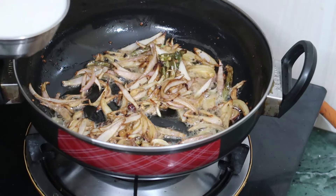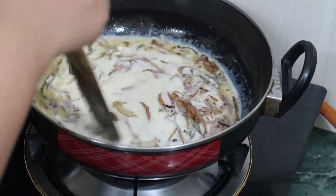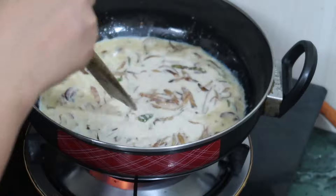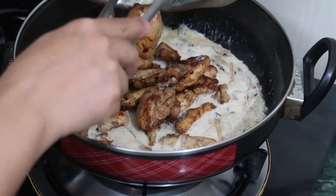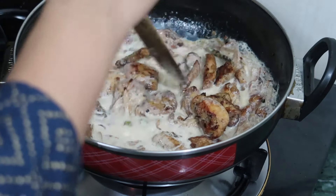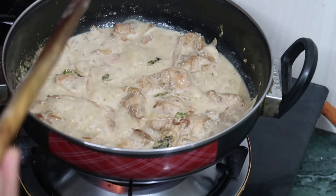Now it is time to add some milk — this is about 250 ml of milk. We will bring it to a boil. Now it is boiling, so it is time to add the fried chicken. We will cook this for about 3-4 minutes. If you want more gravy then you can add some water also.